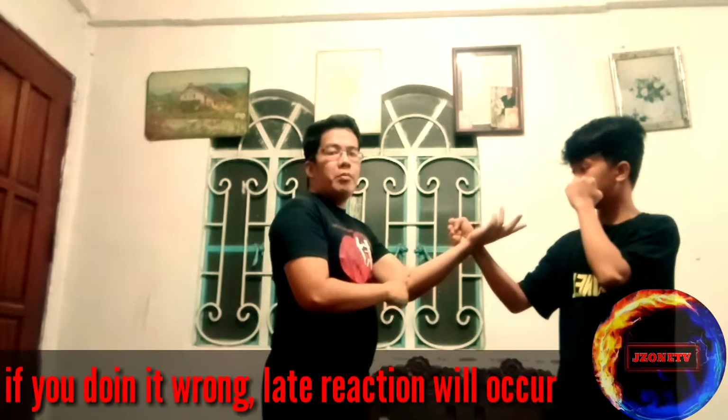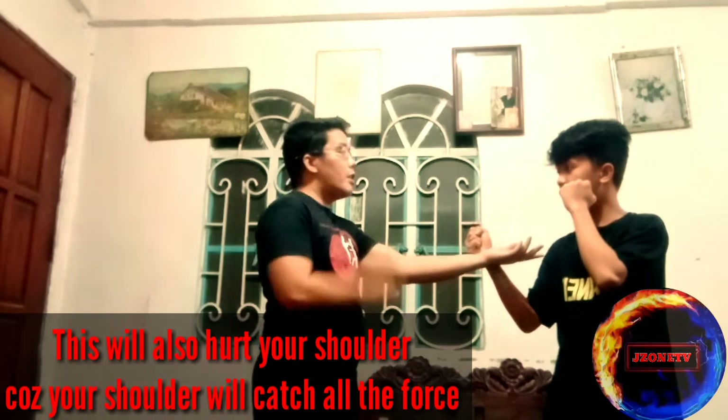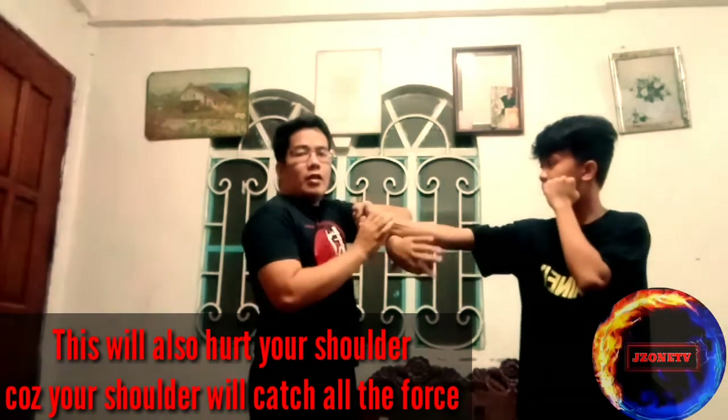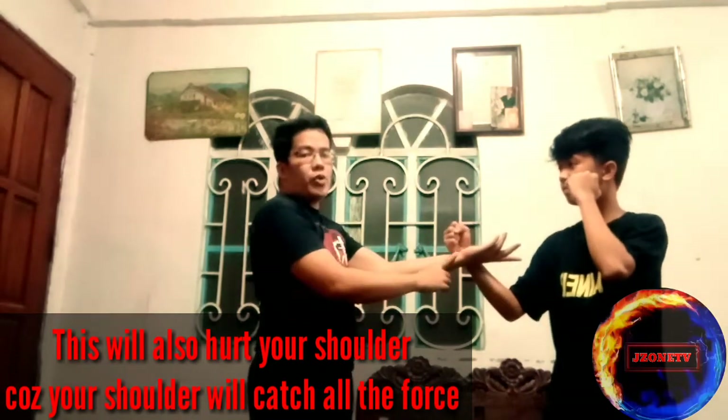Not from shoulder to elbow to wrist — because if you start from the shoulder, the movement gets trapped and you lose sensitivity. You'll be too slow to react. But if the movement starts from wrist to elbow to shoulder, you can handle it and redirect the force effectively.